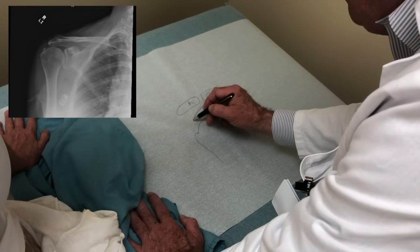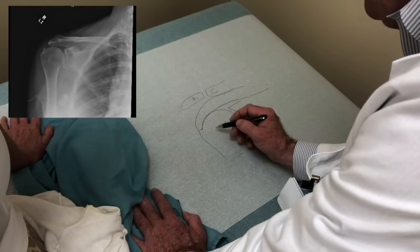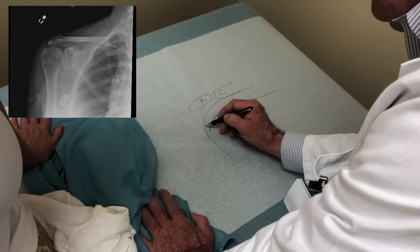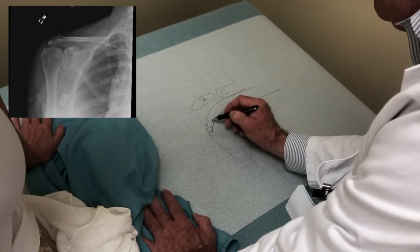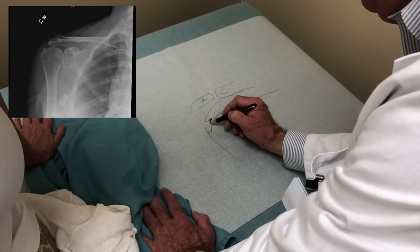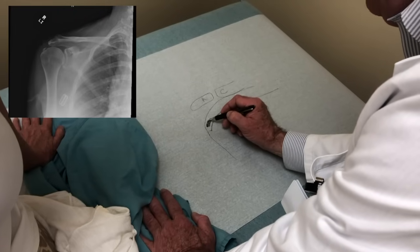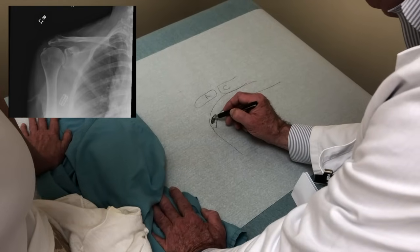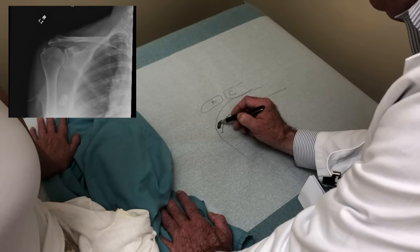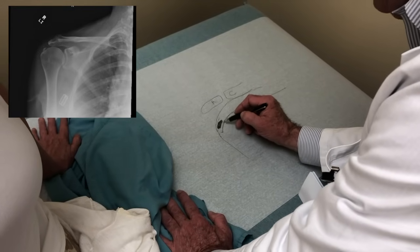Sandwiched between these two bony arches is your rotator cuff. In your particular case, the calcium deposit is in the tendon at the very top of your shoulder called the supraspinatus. We can see it on the x-ray — it shows up white on the x-ray, and black on the MRI scan. We see this area of what we call a hyperechoic area where there's really dark tissue surrounded by grayish tissue.